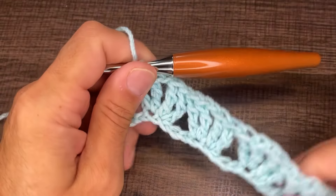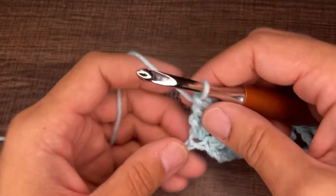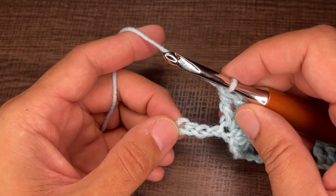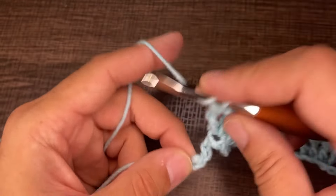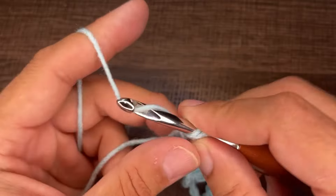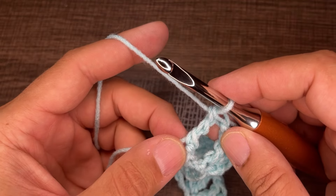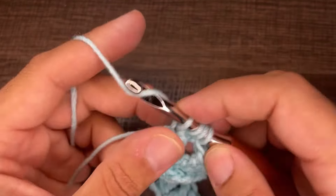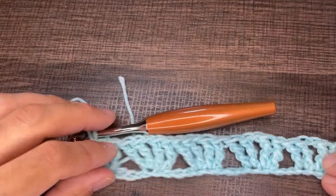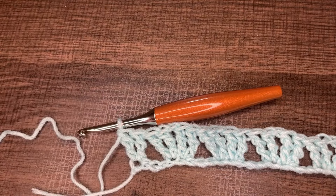We are approaching the end of the first row. You should have four chains remaining. Go into this last chain with two treble crochets — yarn over twice and complete the first treble, then go back in and do a second treble. That completes the very first row.